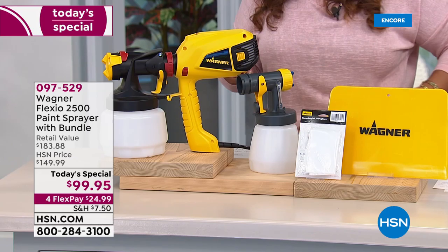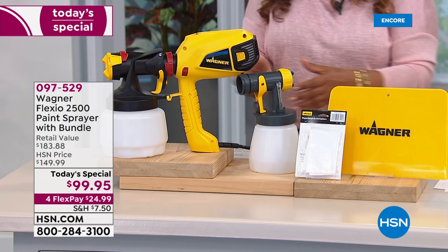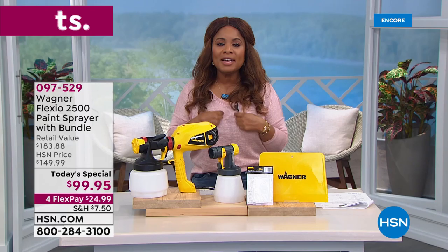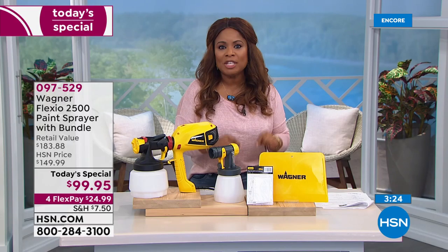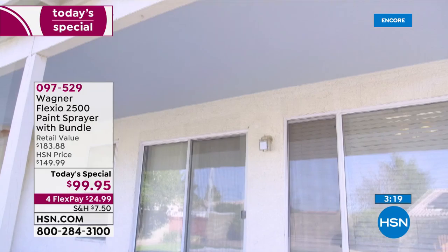This is the number one brand in consumer power paint equipment. When you hire the pros and they're doing it the right way, they come in with these sprayers. Now you get to do it at home and take all the credit. You get the level of gratification and satisfaction from doing it yourself. $24.99 gets it to your home. Today, if you open a new HSN account, you get $40 off your first purchase.